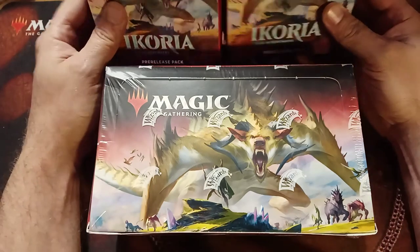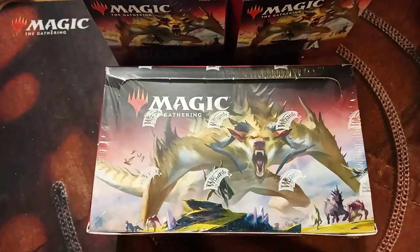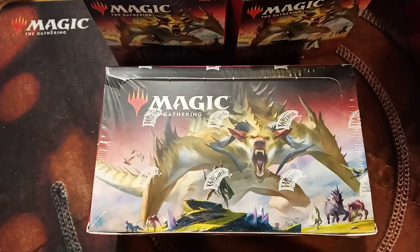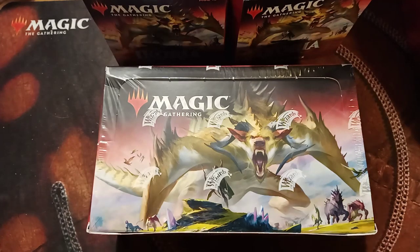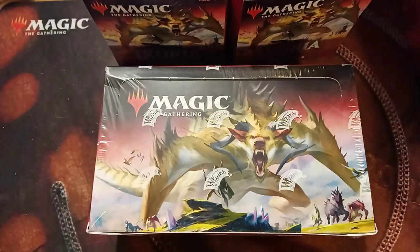Alright guys, here we go. We're going to start with the two pre-release kits, then go ahead and open the box. I will be doing this much faster than I did the other day. I have some more pre-release kits but I'm putting them on the side — we're going to open those at a later date.